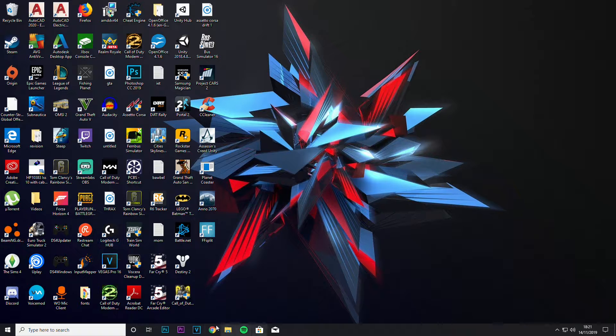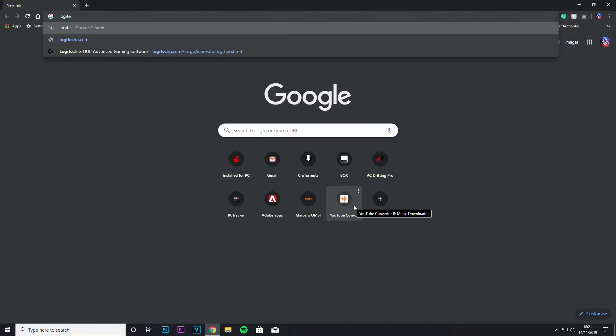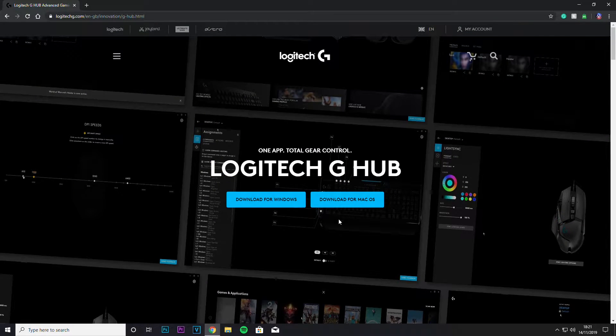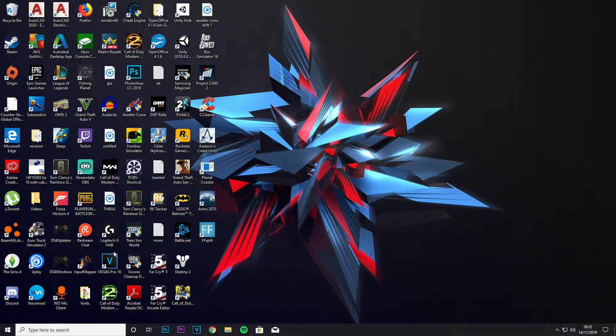First, what you need to do is download Logitech G-Hub. A lot of people on YouTube are only covering the G27. But if you type in Logitech G-Hub, that is the driver for the G29. Other people use an older version, but it doesn't work well. I found G-Hub and it works fantastic — I'll put the link in the description. Just download for Windows.